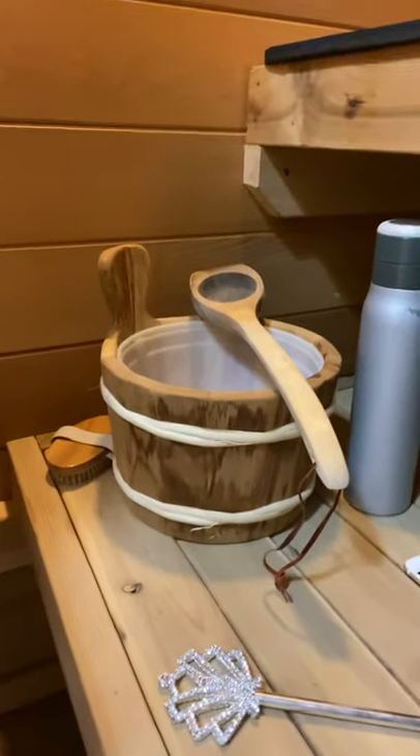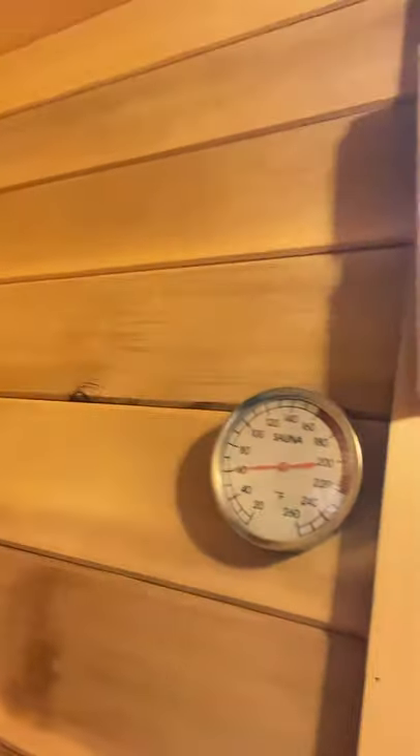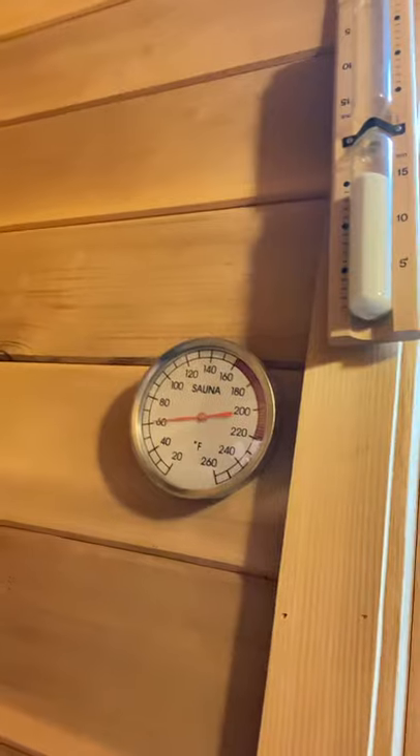A couple other things: there is a water bucket right here. Do not put any water on these coals until the sauna has been on for at least 15-20 minutes. You should see that it's very hot in here. There's a temperature gauge up here to the left — if it's not above 100-120 degrees, do not put any water on the filament or on the sauna elements. The reason is the water is just going to fall right through — it's not going to steam out if it's not hot.